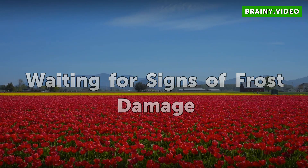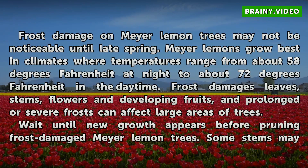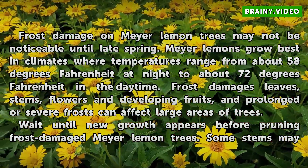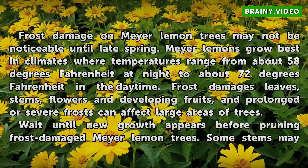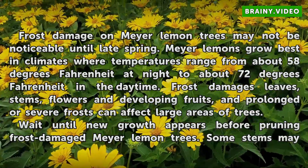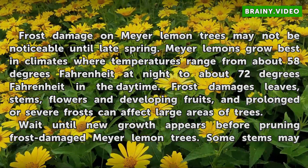Waiting for signs of frost damage. Frost damage on Meyer lemon trees may not be noticeable until late spring. Meyer lemons grow best in climates where temperatures range from about 58 degrees Fahrenheit at night to about 72 degrees Fahrenheit in the daytime. Frost damages leaves, stems, flowers and developing fruits, and prolonged or severe frosts can affect large areas of trees.